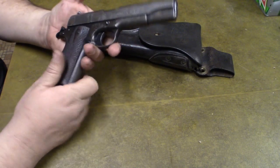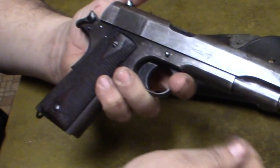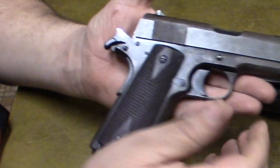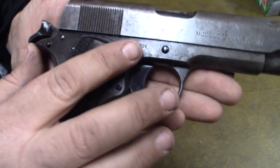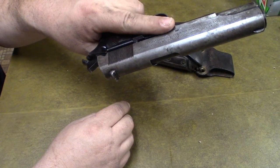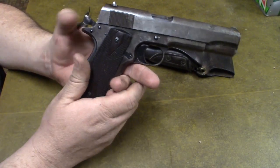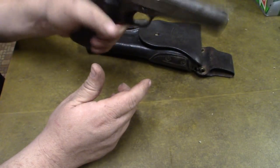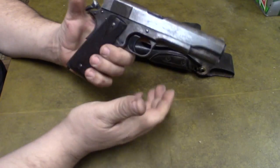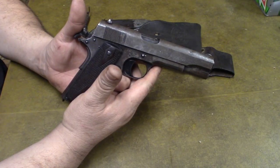The gun is well worn. It does have a couple of spots that will rust up. I keep it oiled really well — it looks rusty but this is actually the parkerization. The majority of the finish is just parkerization that has worn off over the years. It's a really well-functioning firearm still. It doesn't rattle too much, but the slide is a little loose.